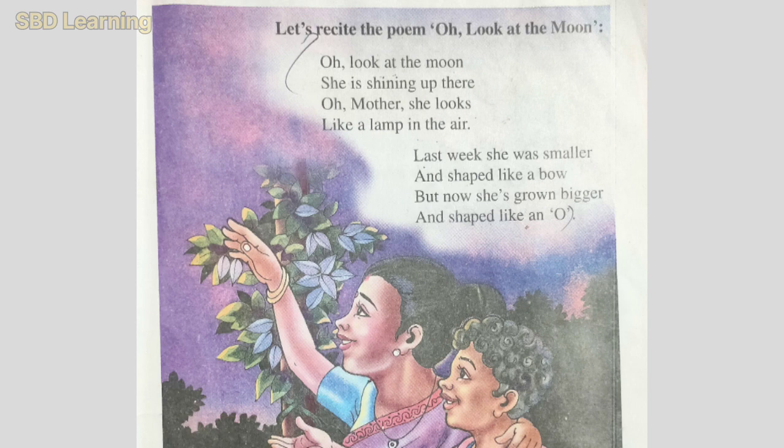Last one. Oh, look at the moon. Oh, look at the moon. She is shining up there. Oh, mother, she looks like a lamb in a year. Last week, she was smaller and shaped like a bow. But now, she is grown bigger and shaped like an o.